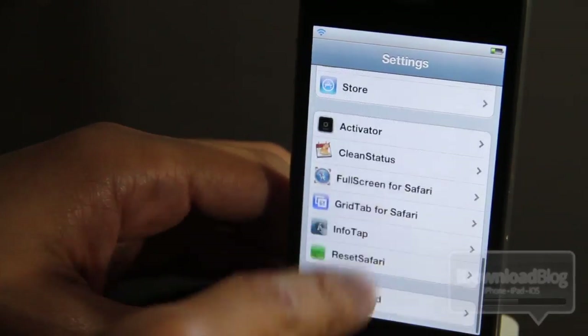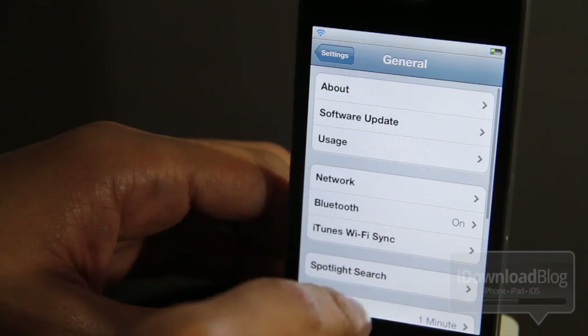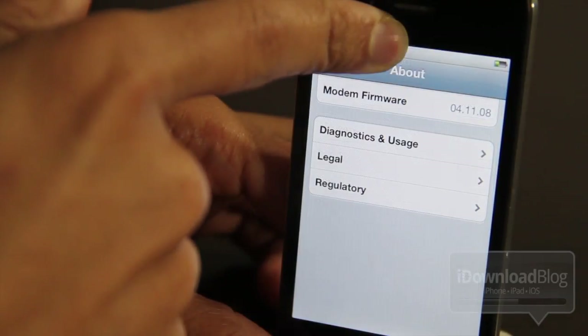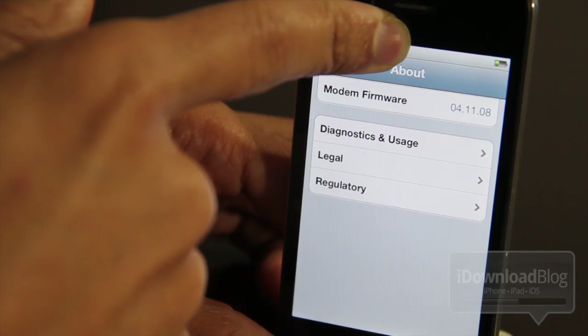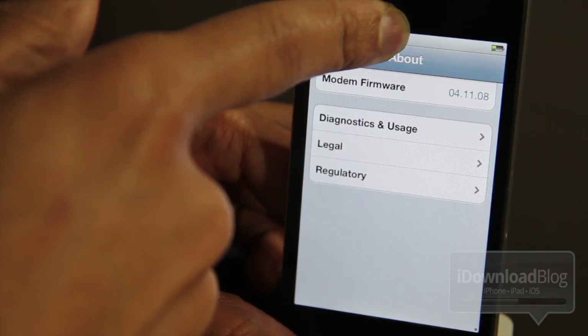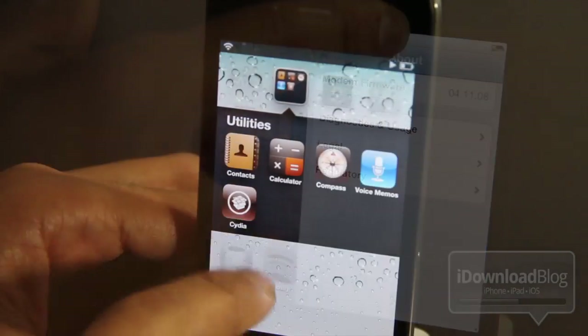Now you must meet some requirements. First of all, go to your Settings app, then go to General, then go to About, and you should see the modem firmware at the bottom of the page. You have to make sure your modem firmware meets the requirements listed in the description of the video, so check the description and confirm your modem firmware qualifies.